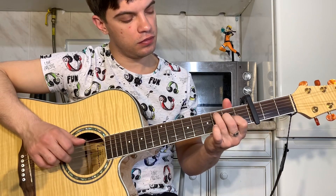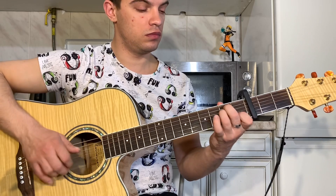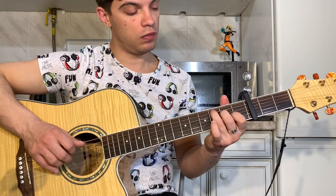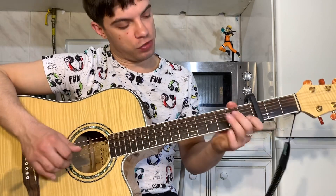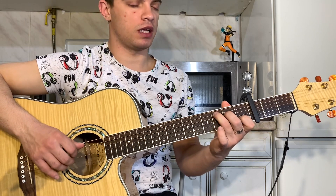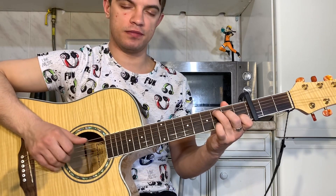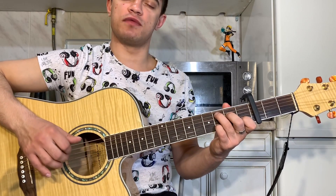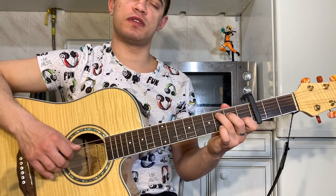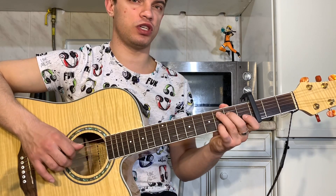Переходим на следующий аккорд C. Это аккорд C: зажимаем на 5-й струне, на 4-й струне, на 2-й струне — 1-й лад. Теперь добавляем на 2-й струне 3-й лад. Играем 2, 3, 4 и 5 вместе. Потом на 2-й струне 1, 0. На 3-й струне 2. Получается вот так.